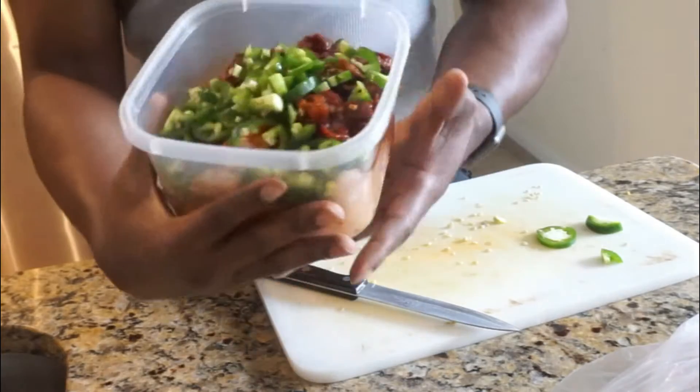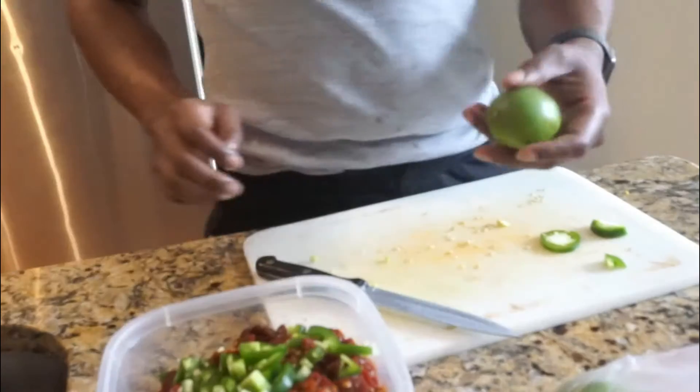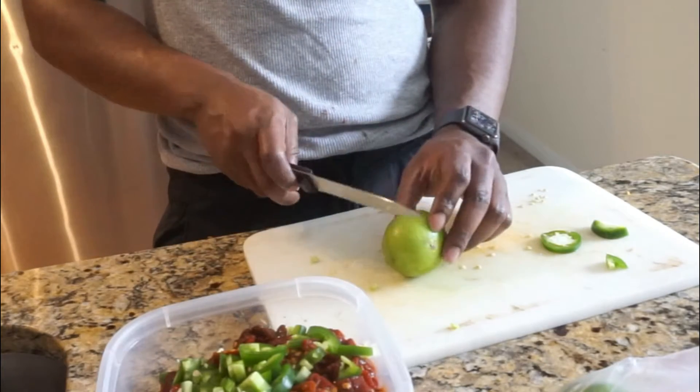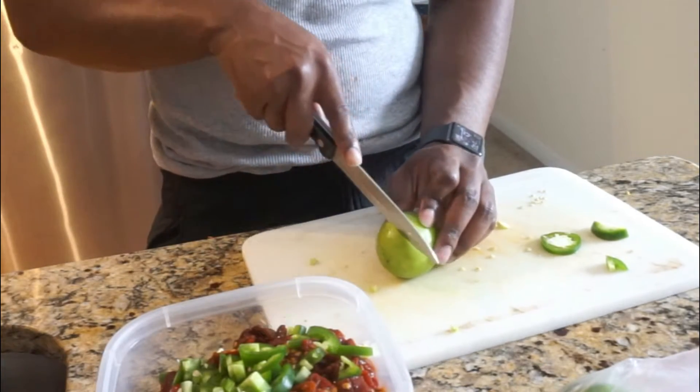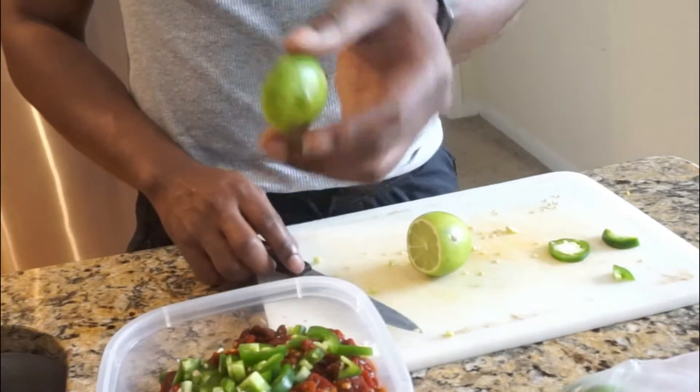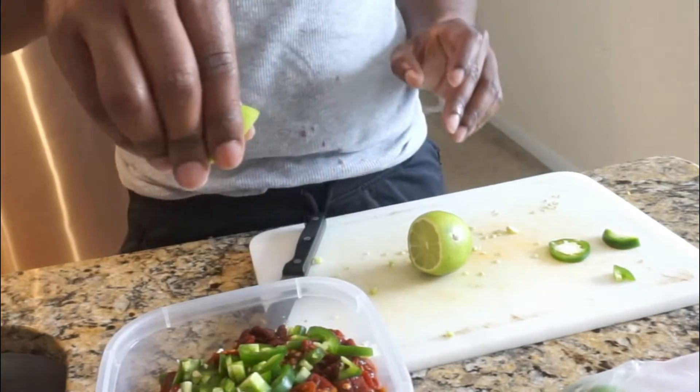We're gonna cut those little pieces up one more time, making it look pretty and beautiful. The next thing we're gonna do is cut up this lime — cut it in half, then cut a big slice out of it. I'm gonna use that big slice and drop it off in here with everything.